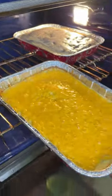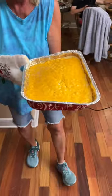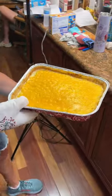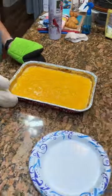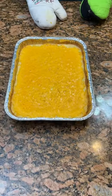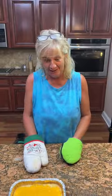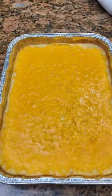Nice and cheesy now. Perfect brown around the edges. Careful with that — it's looking floppy. Let it cool a minute, that's how I burn myself. Remember that gooey butter cake? That really got me. That was terrible.